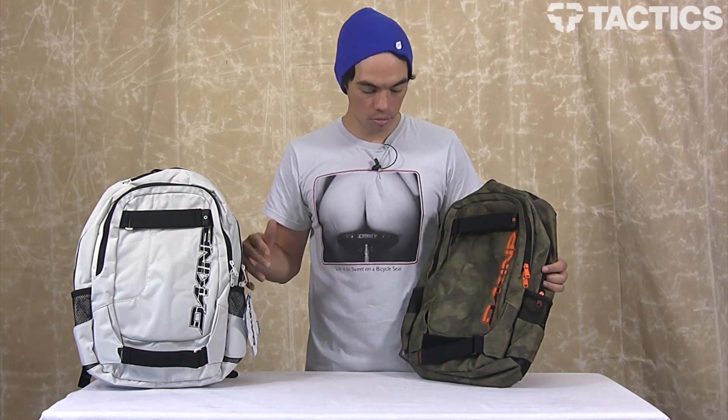So that's the Dakine Division Backpack 2012 model. We've got a couple colors here, but check out Tactics.com because there's tons more colors. Pricing and all that good info will be at Tactics.com, so check out the website.